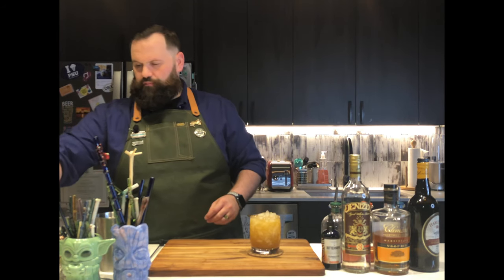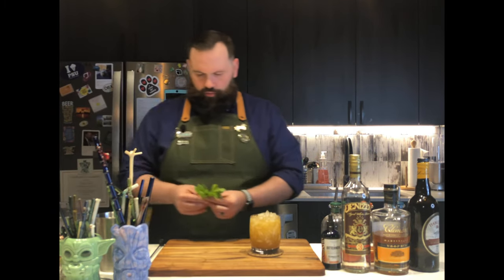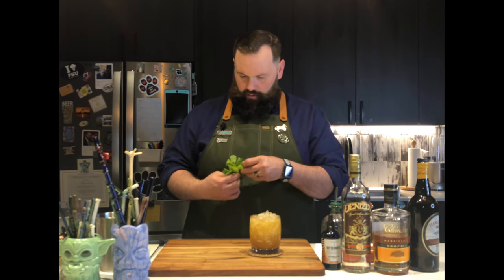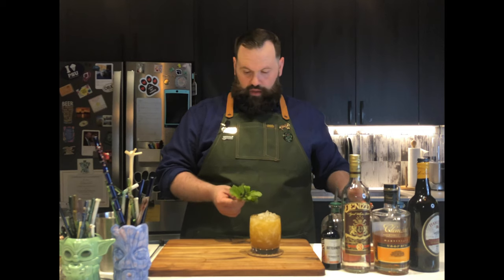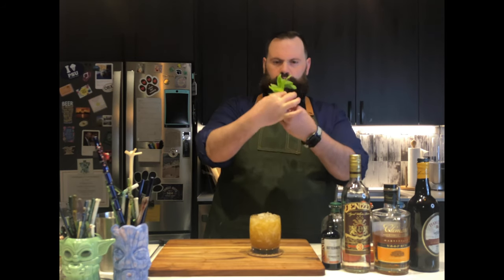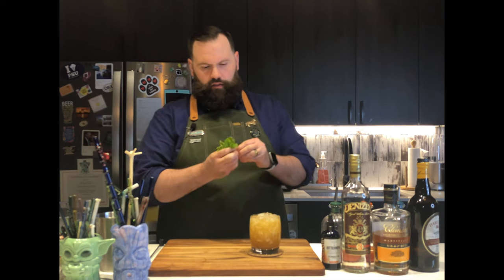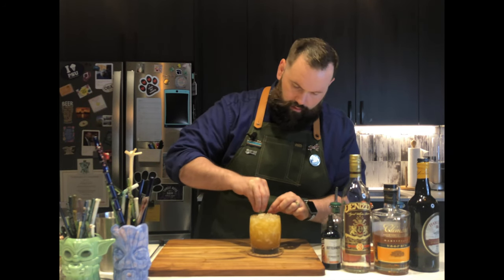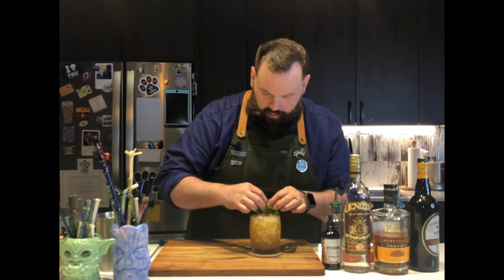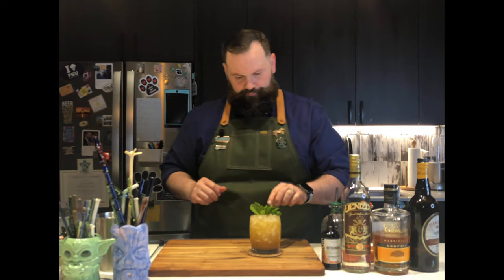Next, we've got to garnish this. It's going to be pretty easy — we're going to start with some mint. I've got some nice little mint sprigs here. You're going to measure up the tops of your mint to get them close to each other, then take the bottom stems, pinch and twist to break them off. Tuck the bunch in from the bottom and pull the leaves up, let it go, and fan them out a little bit if they get too tucked in. That's our mint.